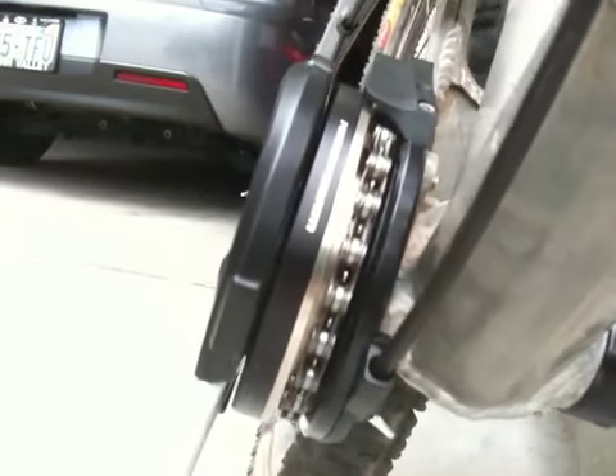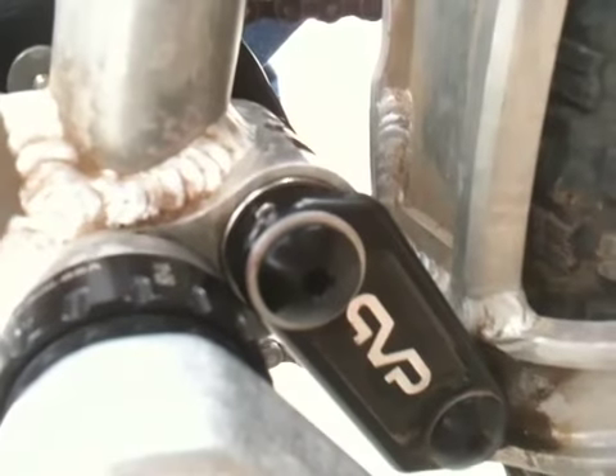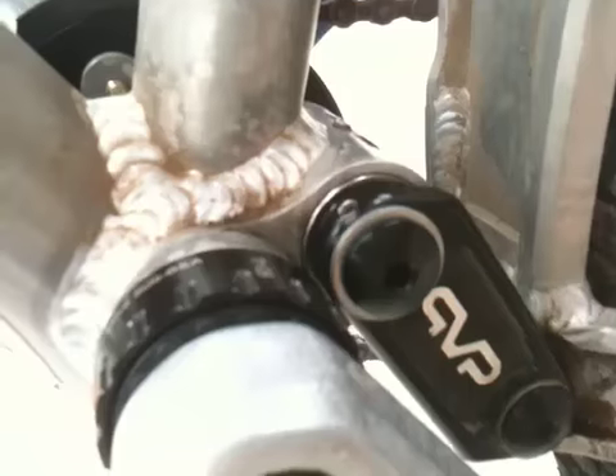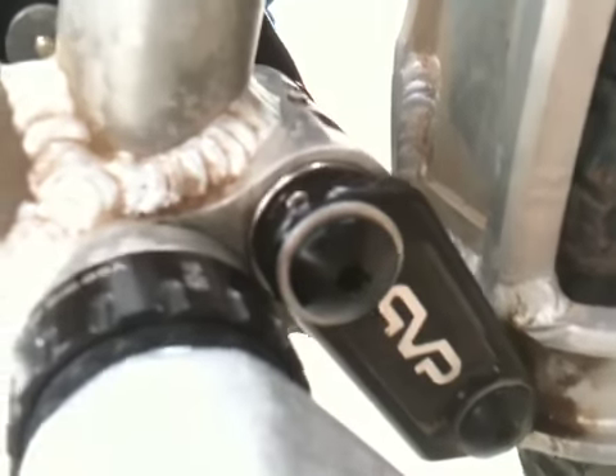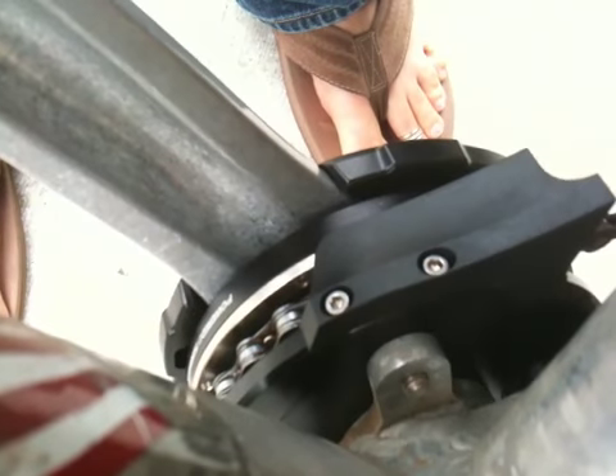What we did have to do is install a spacer on this side. You can see the spacer in the center of the screen behind that VPP bolt, and that brought it out about maybe just a couple of mil — just enough to actually allow the bottom bracket tabs to sit flush against the Hammerschmidt crankset.